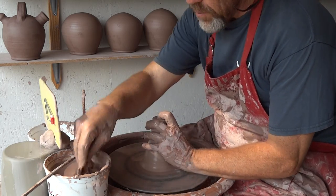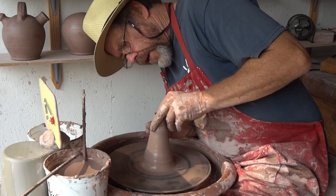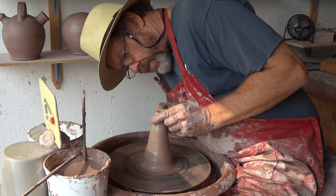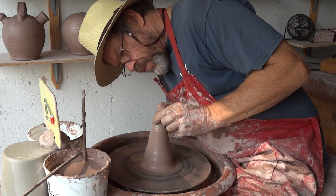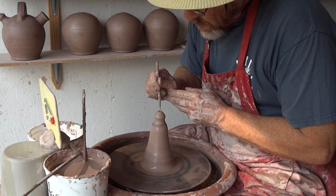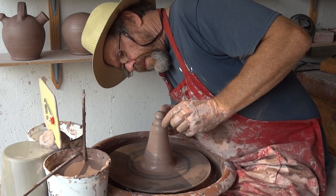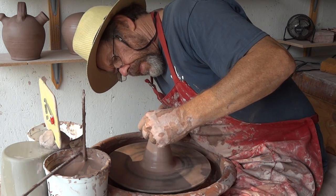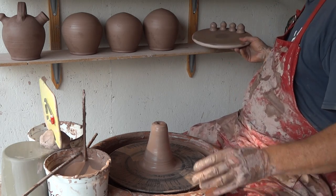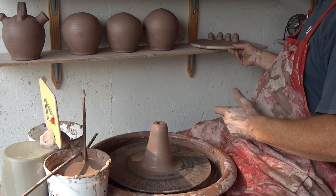I'm just going to throw three or four, slightly more than I need, because I think the first one I did was a little bit off perhaps. Just have a look at those — they're all slightly different, you see. You learn as you go.